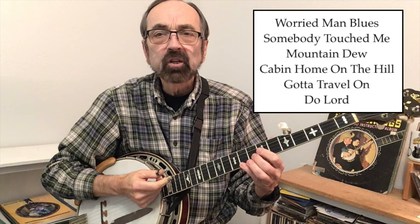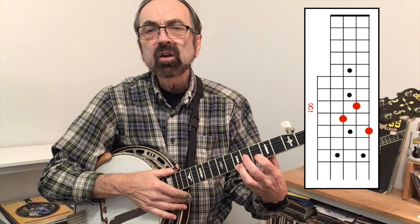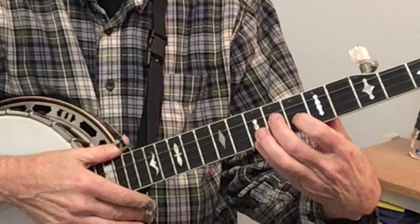Once you've learned to play Long Journey Home out of this position, there are numerous other songs that play out of this position as well. For example, 'It takes a worthy man to sing a worthy song,' and 'While I was praying, somebody touched me.' You'll notice when I went up to the C chord I used fingers one, two, and four so that when the melody came up to the tenth fret on the second string I was able to get it with my third finger.